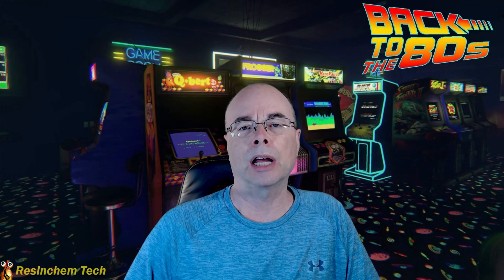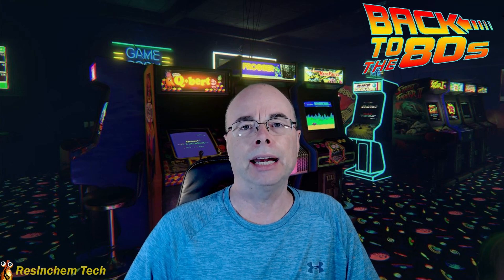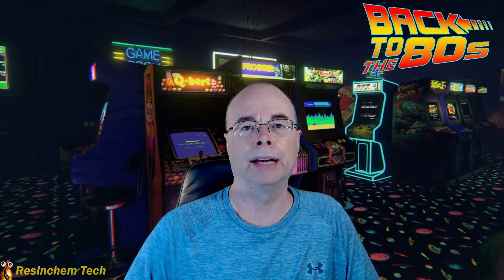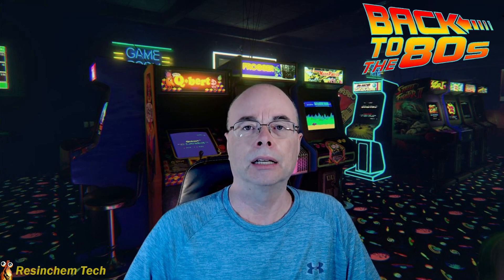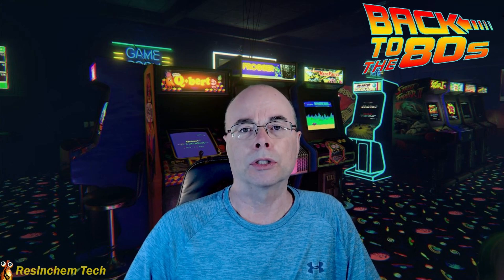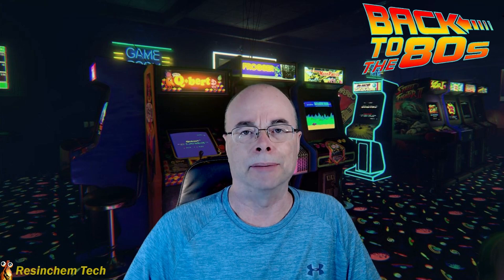Hi and welcome to Resin Chem Tech. This is part one of what will be a multi-part series on building a 1980s style coin-operated retro arcade machine. In part one, I'm going to cover the planning, the design, and some of the parts that I used in building my arcade. Let's get started.